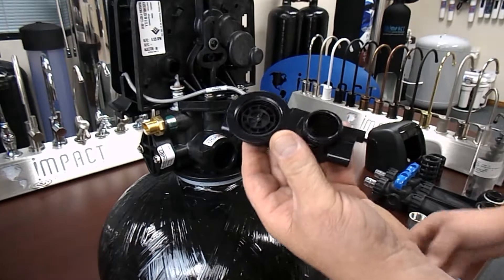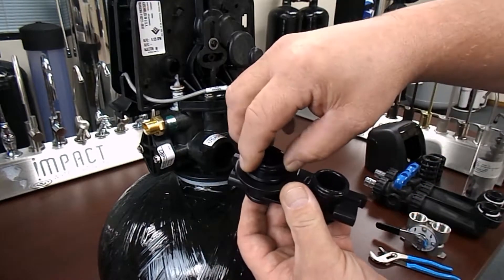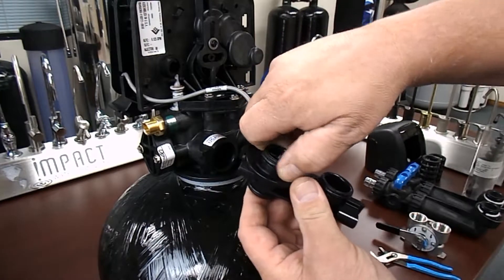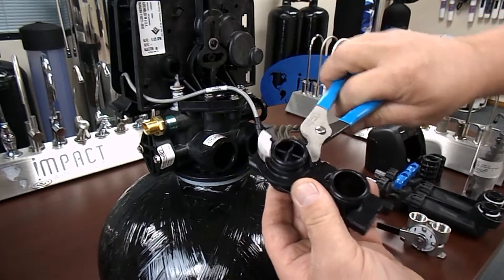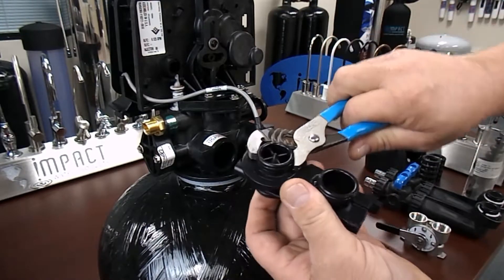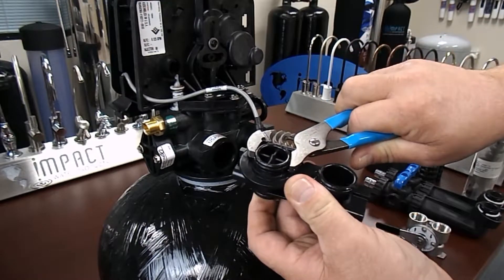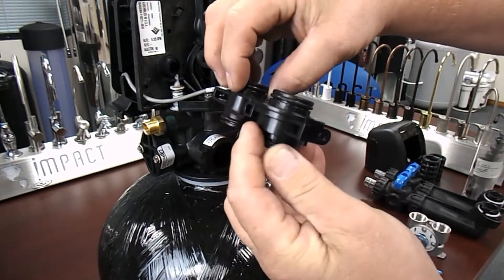Reinstall the turbine impeller into the meter housing and reinstall the impeller cage. Make sure that the turbine spins freely inside of the meter assembly once this is completed. Tighten the impeller retainer with a pair of channel locks, making sure not to mar the plastic in any way. Do not over-tighten the impeller retainer, and make sure the impeller spins freely once this is complete.